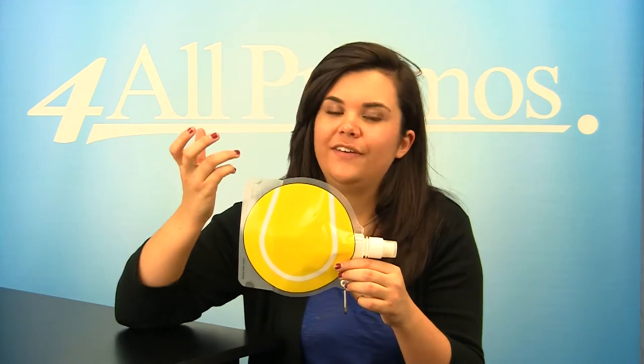It comes in yellow — only fitting for a tennis ball. The water bottle itself is 7½ inches by 9¼ inches when flat, and 6 inches by 9 inches with a 3½ inch diameter when full.